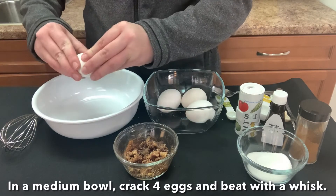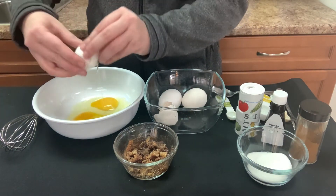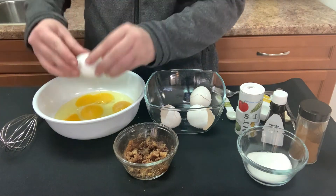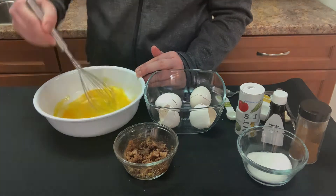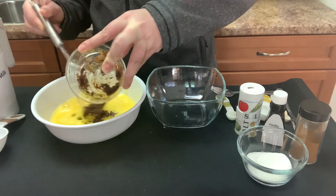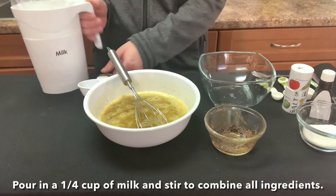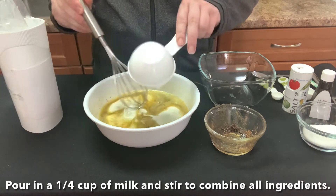In a medium bowl, crack four eggs and beat with a whisk. Add the sugar mixture to the eggs and stir. Pour in a quarter cup of milk and stir to combine all ingredients.